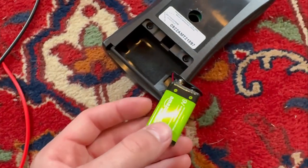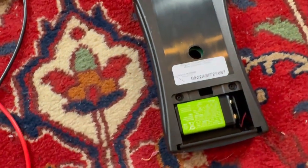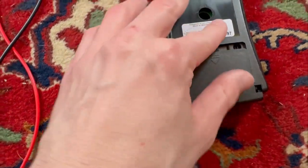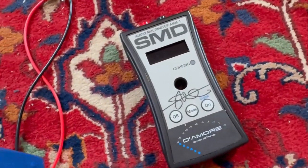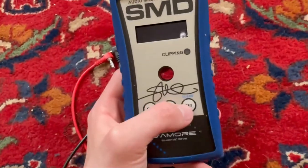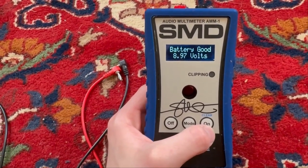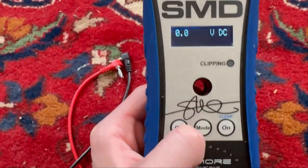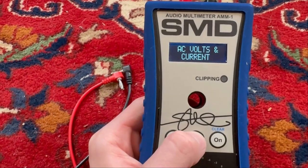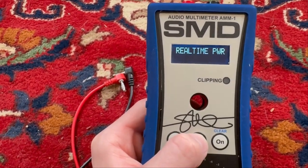Got the new 9 volt battery in. You're just going to want to pair it up with the connector. After it's been paired up, push it back in, put the cap back on, flip it over, and put back on the blue rubber cover. Press the on button and it will turn on and tell you if your battery is good — there we go, 9 volt. If you want to go to real-time power, hit mode until you get to real-time power — that's the one I use when doing my watts.